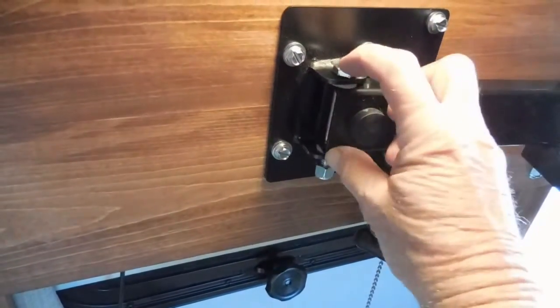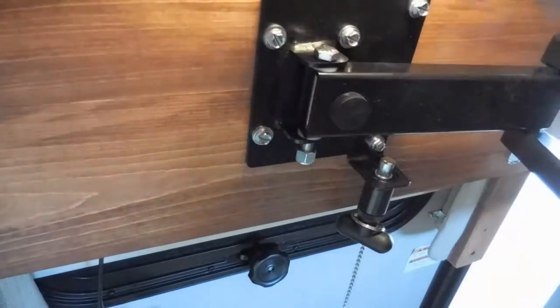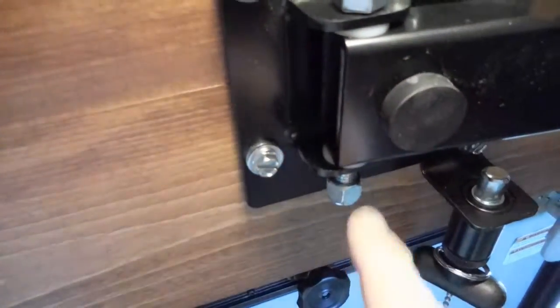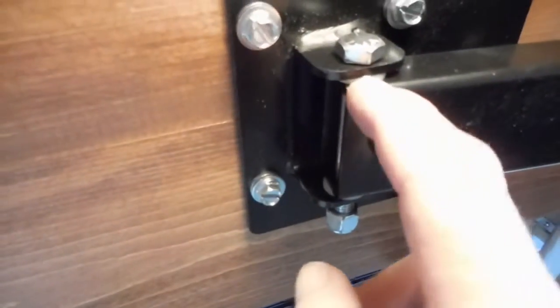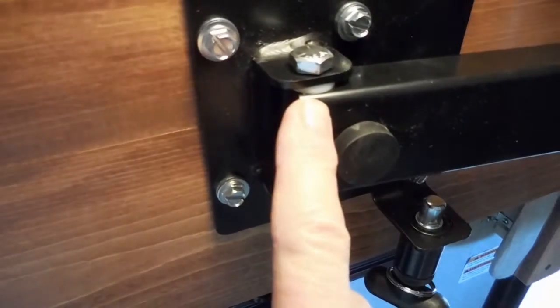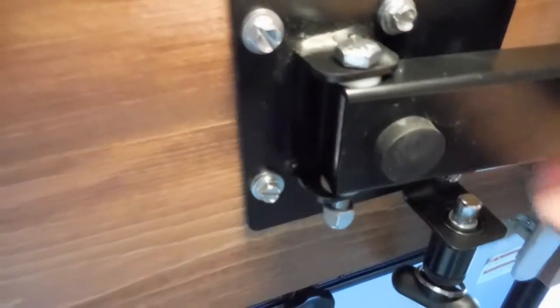Slide this in the mounting interface here and slip that bolt down. You also need to slip these little nylon washers in there at the same time, which give it some vibration dampening and light smoothness in the movement of that arm.